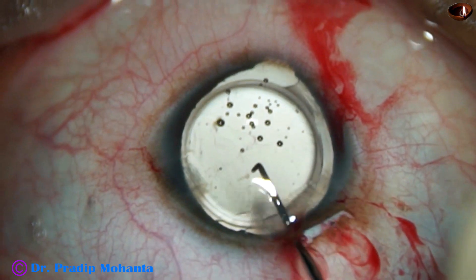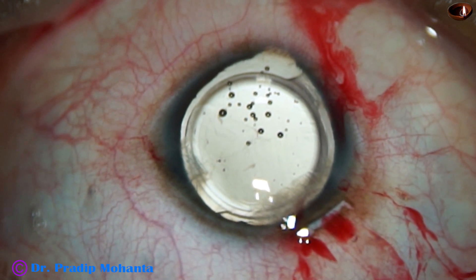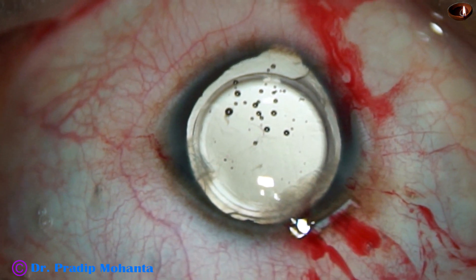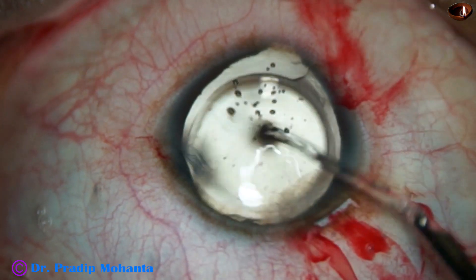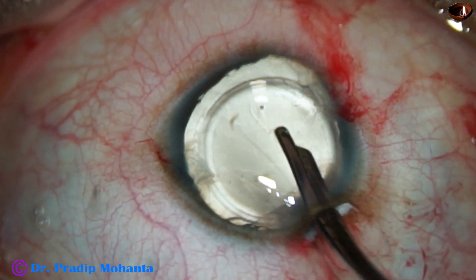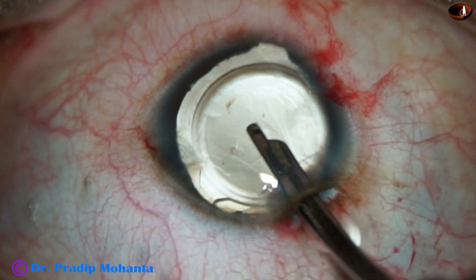Since the size of the bag is almost normal, the lens could be easily accommodated. And now I am dialing the lens — I want to keep it in this position so that the lower haptic, the haptic which is now at seven o'clock, will support the colobomatous area.